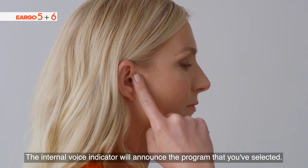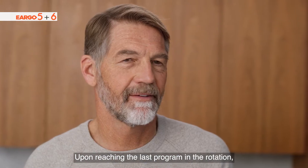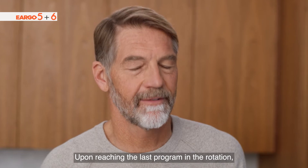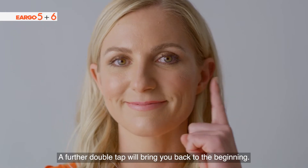The internal voice indicator will announce the program that you've selected. Upon reaching the last program in the rotation, a further double tap will bring you back to the beginning.